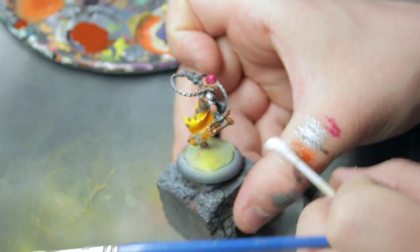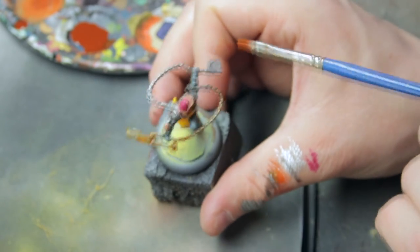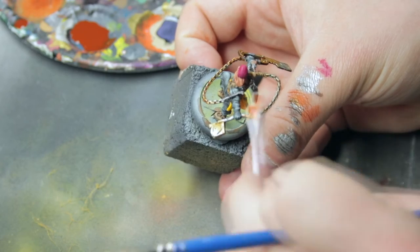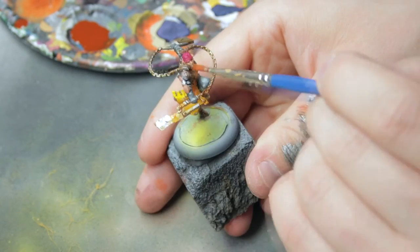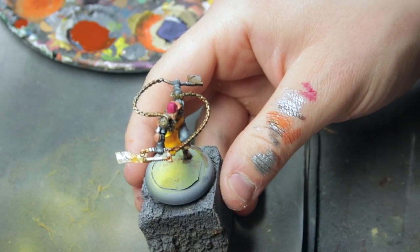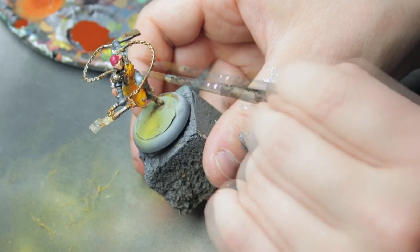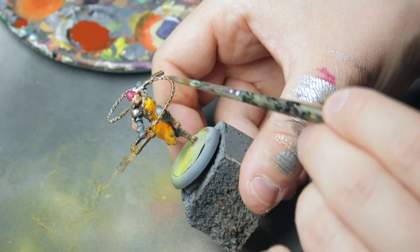Take a cotton swab and wipe it off. Apply some to the chain, remove it, and apply some to the plate. Apply a small amount on his shoulder pad too. While it's still not 100% dry, go back in with the metal highlight color — Quicksilver — and re-establish some of those highlights. I like doing it this way because it blends the highlight with the rust so it doesn't get too harsh.